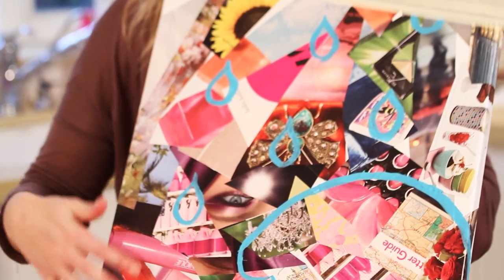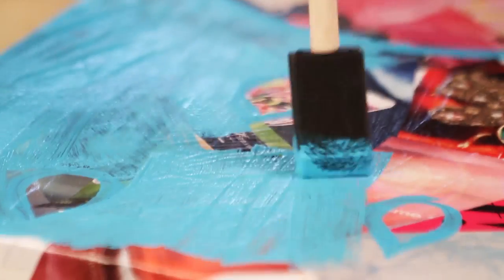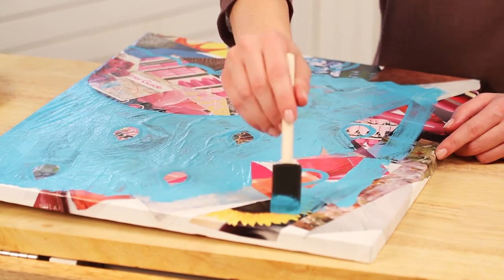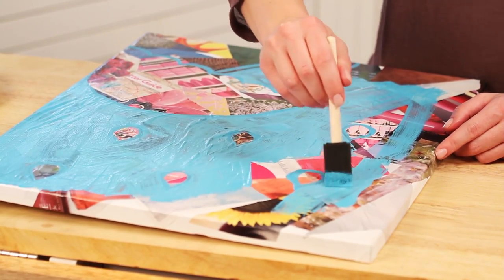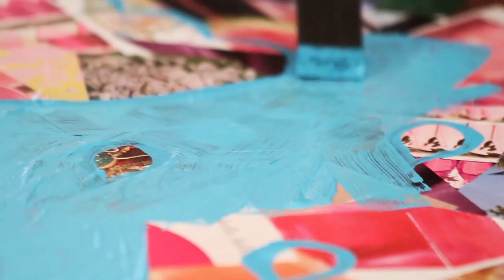Once you have everything outlined in the color you want, go ahead and fill it all in. Just paint the whole canvas, making sure to leave out the images you want to show through. It usually takes two or three coats of paint, so apply one coat, let it dry, and then keep applying.